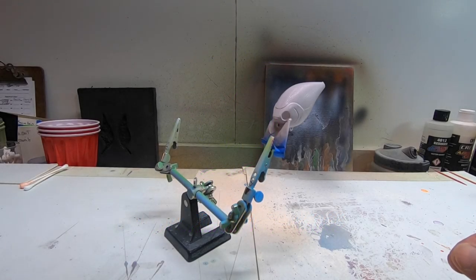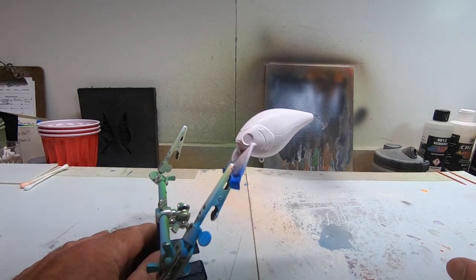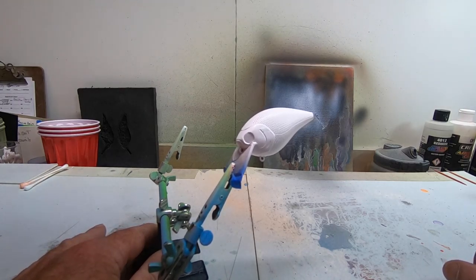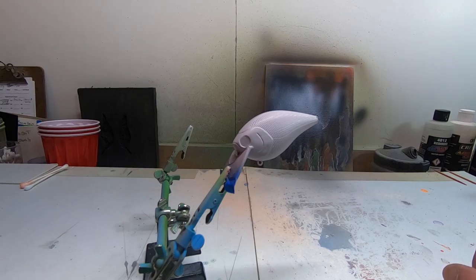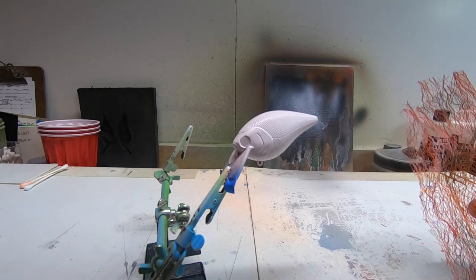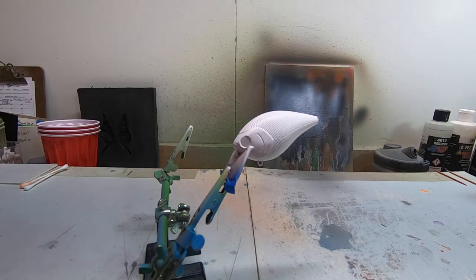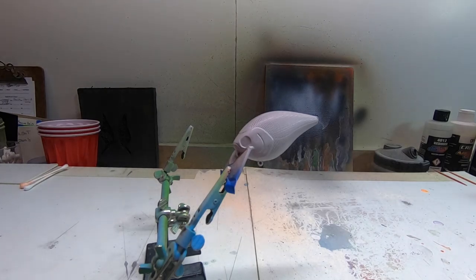Hey friends, welcome back to the Krusty Cranks TV Lure Painting Tutorials. Today we're going to be working on CC 005. I'm kind of a beginner, been doing this for about a year now, and just been trying to improve my skills and share with people that want to get into making lures. So let's get right into this one.